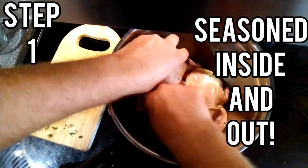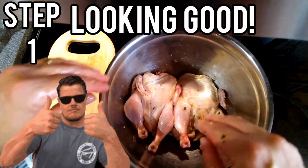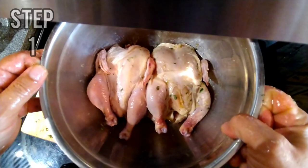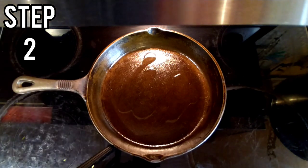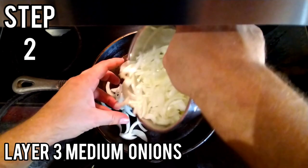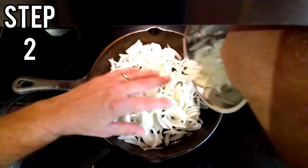These are seasoned on the inside and the out. Now let's begin step two. Take your cast iron skillet, add a little bit of oil to it, and we're going to layer a bed of onions down first. These are three medium to small size onions, julienne style cut.